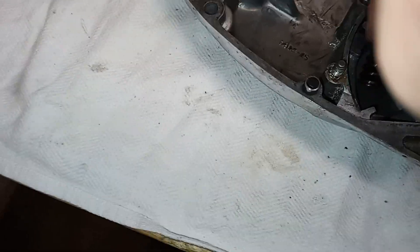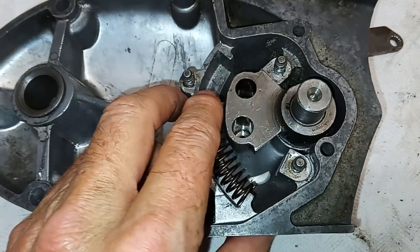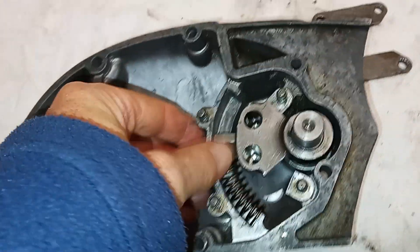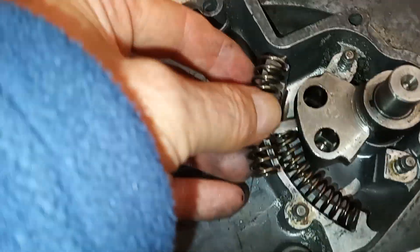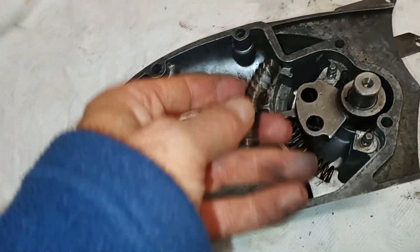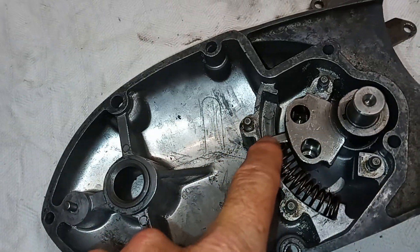I'll put this first spring in because I know I can do that fairly easily. There we go. The other one I'm going to have to compress and mess about to get in. These two curved springs are curved to follow the line of the casting. I'm just going to go off camera and move this around to get the other spring in the other side of the protrusion.